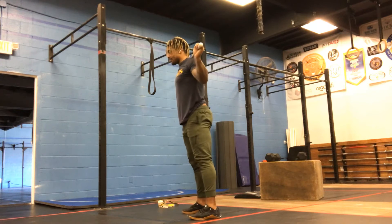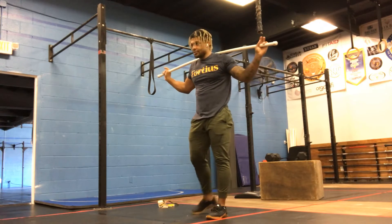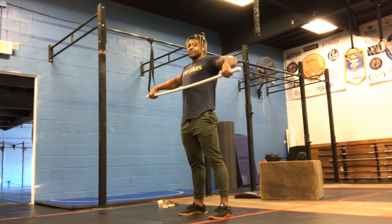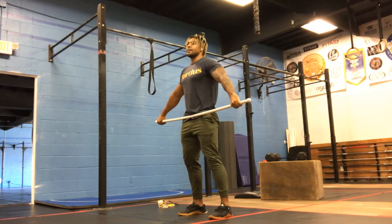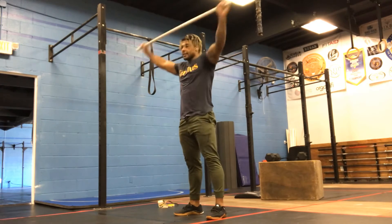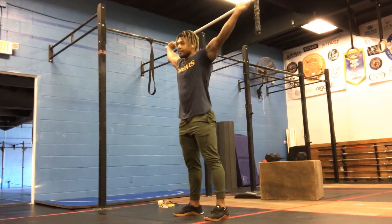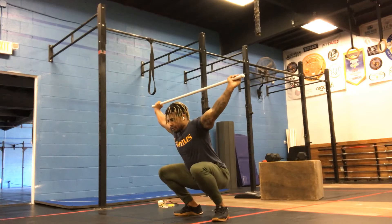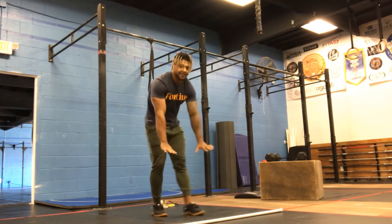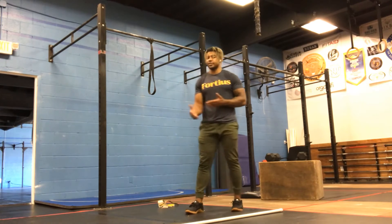Am I going down and stabilizing the bar? PVC pipe for you new guys. Now we've put all the pieces together — from the hang position to catching the squat position — so you do three power snatches. And then three overhead squats for the advanced guys. First round with your PVC pipe, then back to inchworms to a squat, and the next round with your barbell. That's going to be our warm-up.